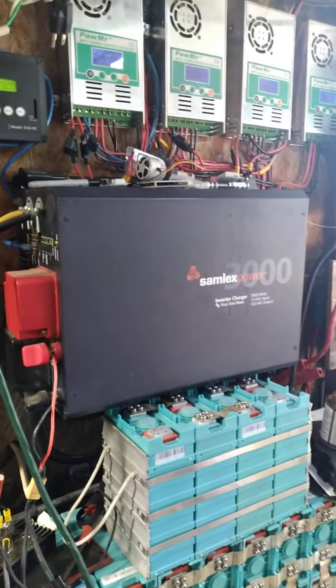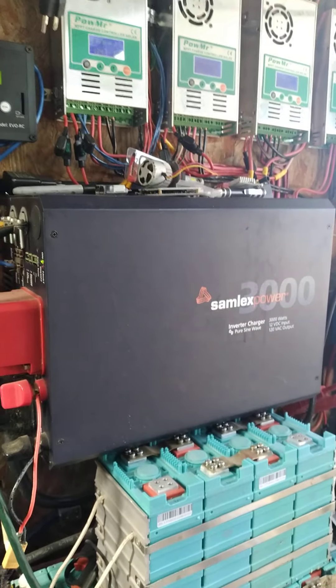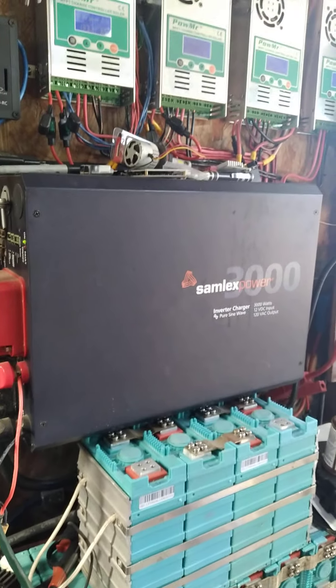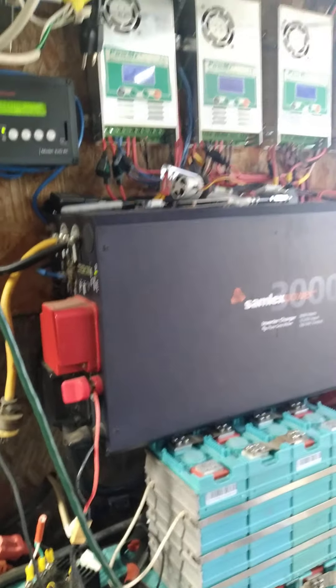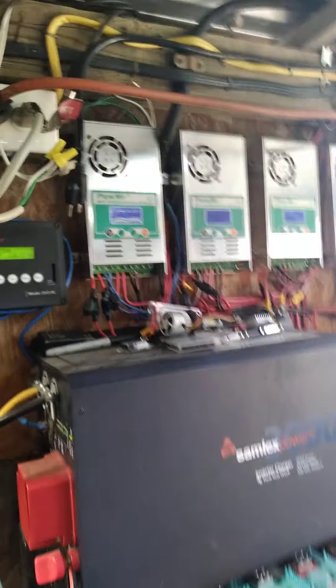I got a 3,000-watt Samlex — that is a bad, bad, bad inverter. That thing powers just about anything and doesn't miss a lick. It's the best thing I ever bought. And there are my charge controllers.